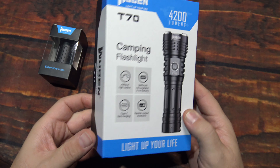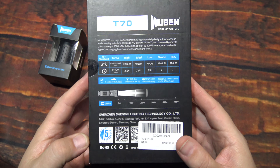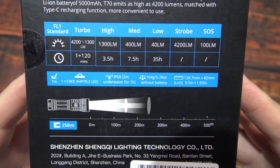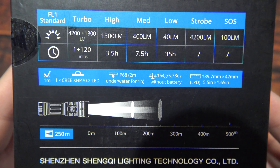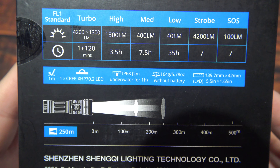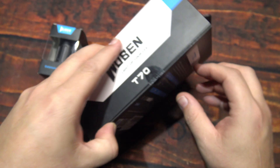It comes in this box. I did a review on this quite a while back, and the box has changed a little bit. Let's go ahead and take a look at the specs — as you can see there are 4200 lumens on turbo. That's a lot of light. If you need more time to read that, go ahead and pause the screen, otherwise we are going to open this up and see what's inside.